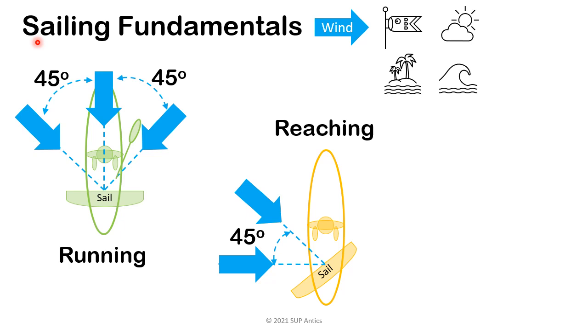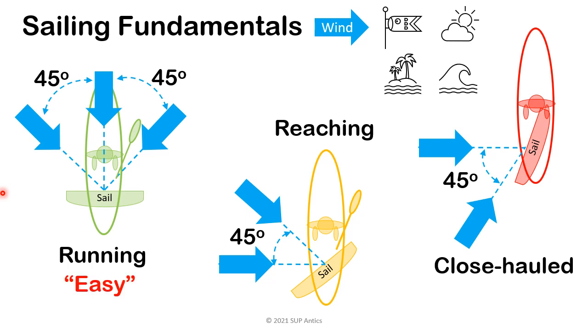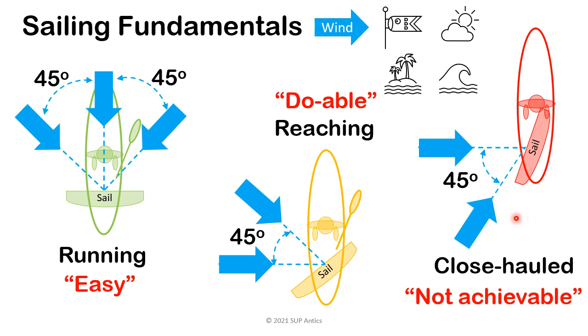If we were a windsurfer or in a dinghy, we would start to drop the dagger board or the centre board to prevent us from being blown sideways by the wind. Finally is when the wind is starting to come from the front and this is called close hold. Again, if we were in a dinghy, we would be sheeting in the sail to stop it flapping and collapsing and ensuring our centre board was fully down to prevent us from being blown sideways. Due to the shape of our sail and the fact we have no centre board, close hold sailing is not for us. So in summary, running is easy, reaching is doable after some practice, but close hold sailing is not achievable.